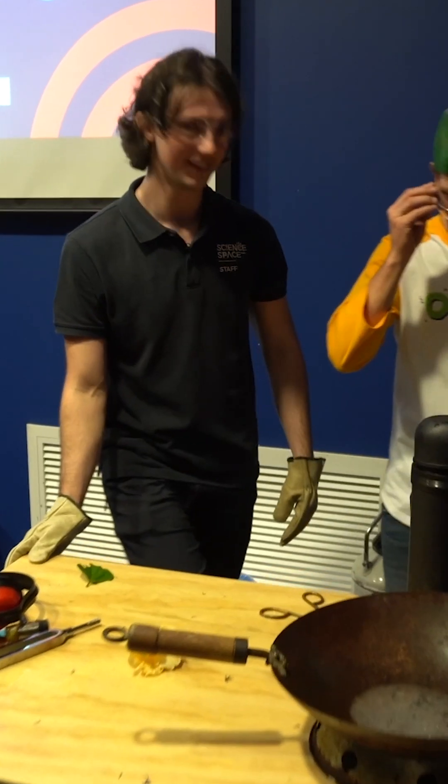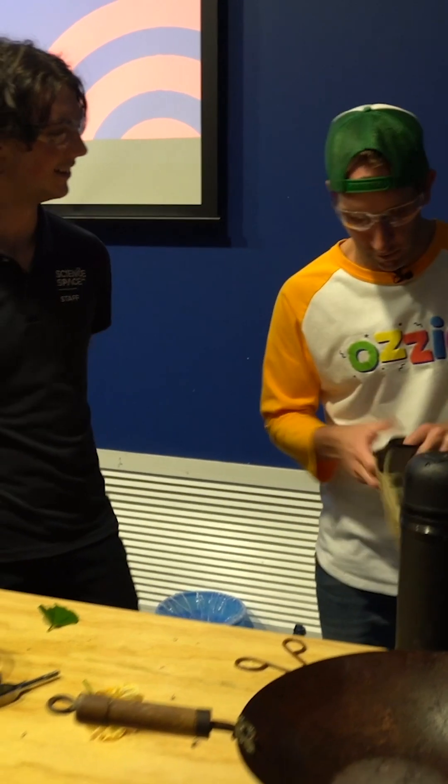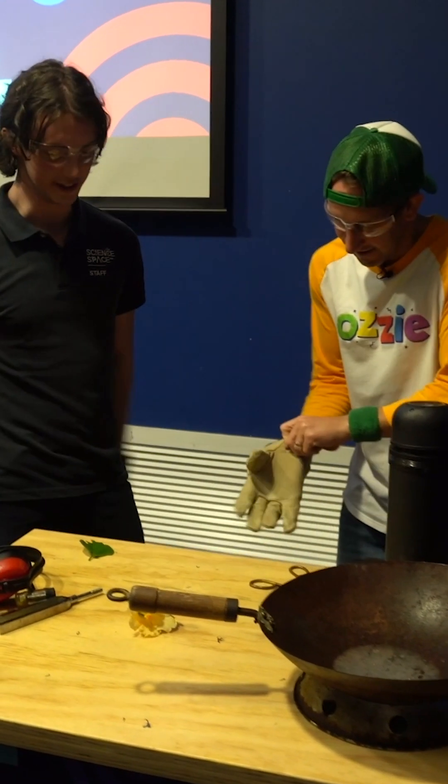I'm becoming a scientist. The longer I stand next to you Robbie, the closer I am to becoming a scientist. It's rubbing off on you.